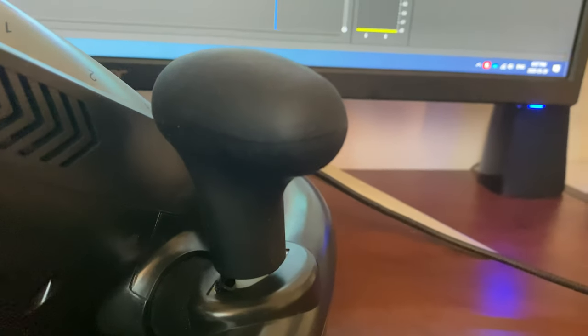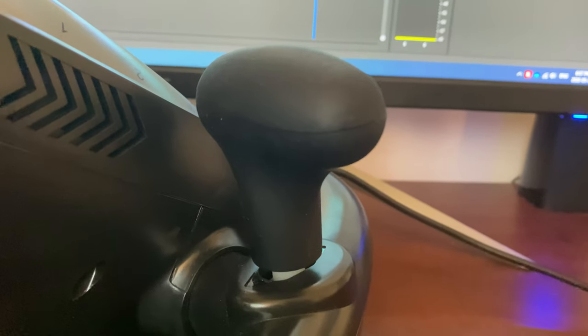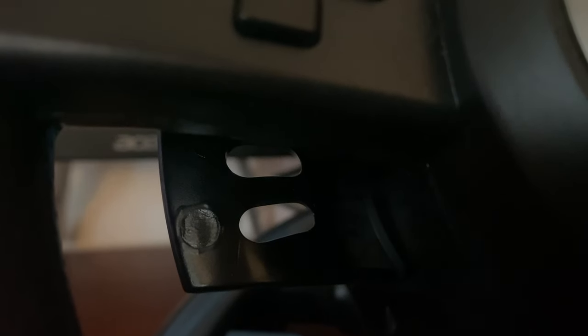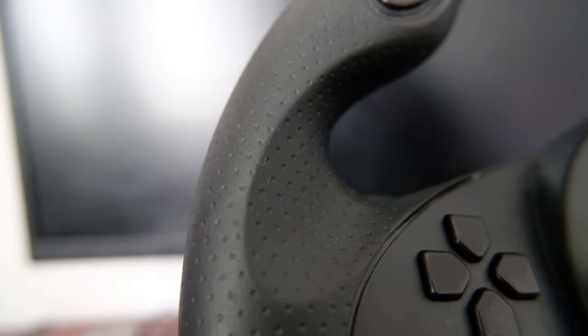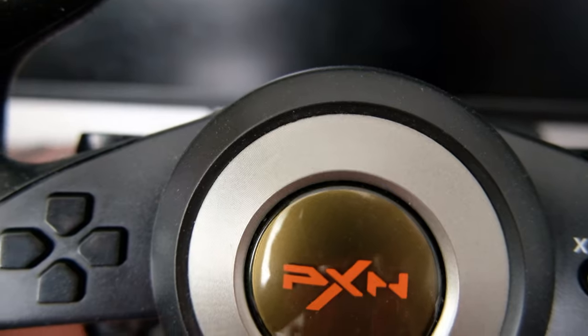Speaking of the gear lever and the paddle shifters, I have to say that they are very poorly made. You can actually see the white plastic underneath the knob, and listen to the sound it makes when you move the lever. The paddle shifters feel like an afterthought to me — it seems like they ran out of budget and had to use whatever material they could get. Only this could explain how cheap they look. The wheel itself feels okay though; it looks good and they even use non-slip material where your hands would go. I like the texture of the plastic in the middle too.